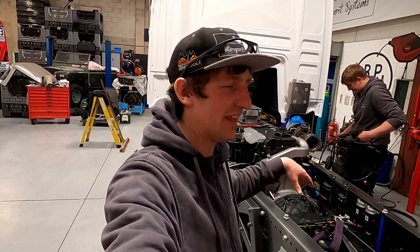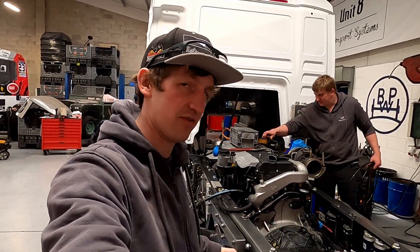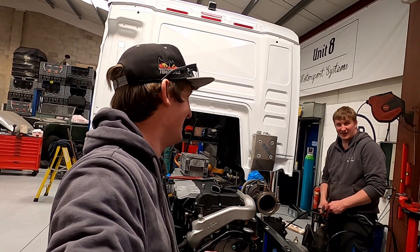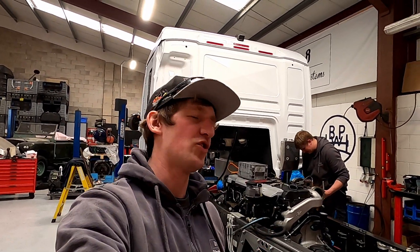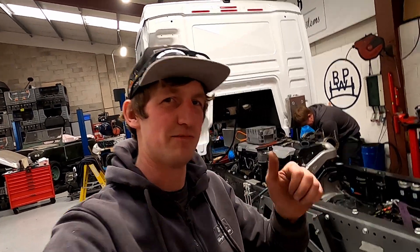That is the last time the engine and gearbox is out — or the last time it's going in, hopefully until the test, unless we drop something into the engine. We hope you don't do that, do you Tom? We've just got some pipework to finish off. Thank you very much for watching — we will show you the next steps in the next video. See you soon.